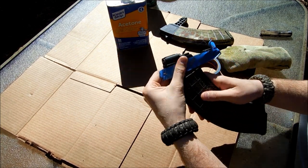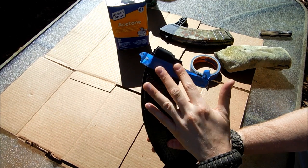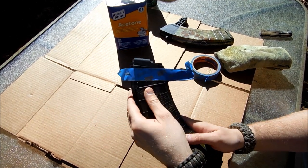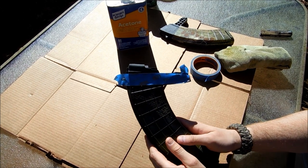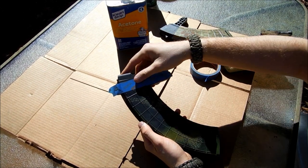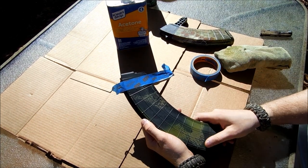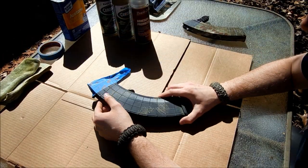I basically don't want any extra paint thickening up where my magazine goes into my mag well. Those are your first basic steps: prepping your surface and taping off what you don't need painted. So we will continue on to the next step.